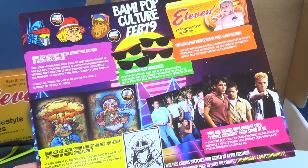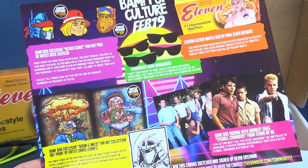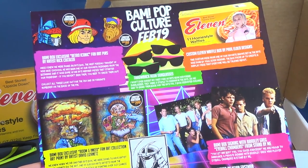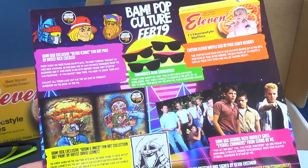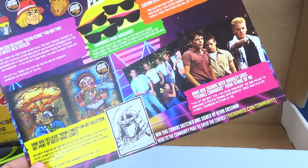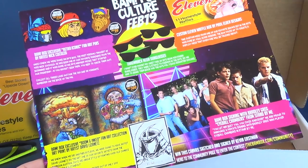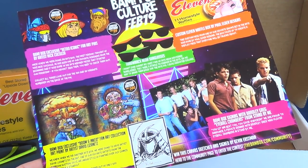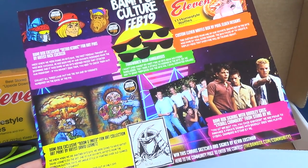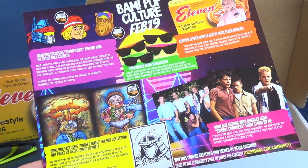Today we had a look — rambling on as we always do — at the BAM Box Pop Culture Box for February 2019. If you're interested in subscribing, head over to www.thebambox.com/community. And here's a shameless plug: if you haven't subscribed to this channel already, hit that subscribe button below — more videos like this are coming soon. Thanks for watching, see you guys next time.